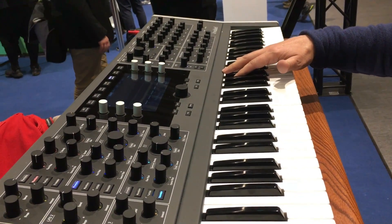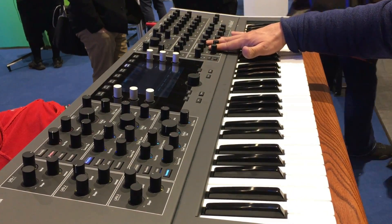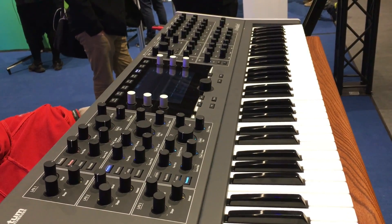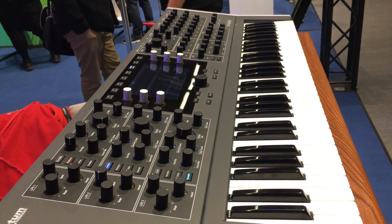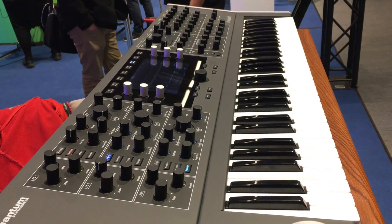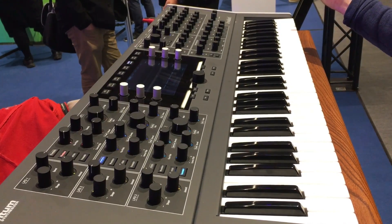We have three envelopes, three LFOs, and a multi-stage envelope here on the panel. However, we have more behind the scenes which you can reach via a high-resolution touchscreen, controlled either by these encoders and buttons or by touch. So we have an additional three LFOs and three envelopes.